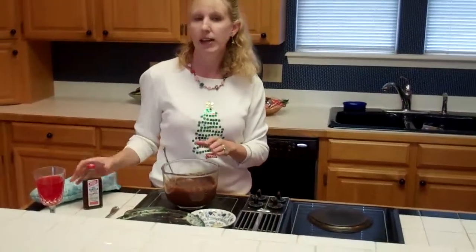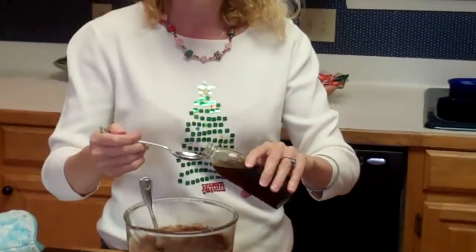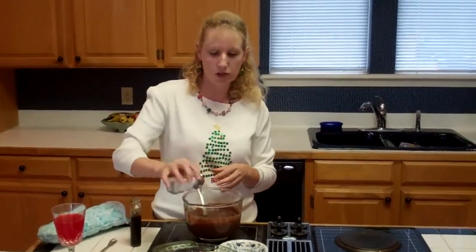Then I'm going to add one teaspoon of vanilla to this, and I'm going to stir that in to give it extra flavor. And I also put just a pinch of salt in there to make it even sweeter.